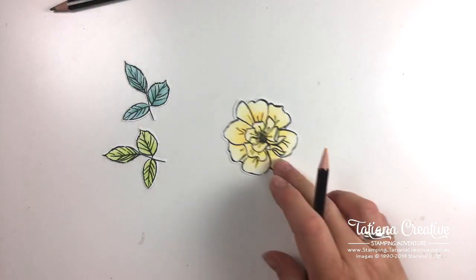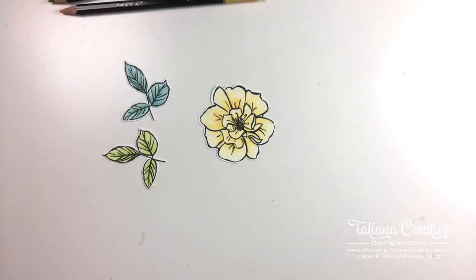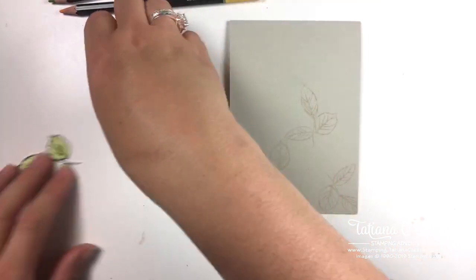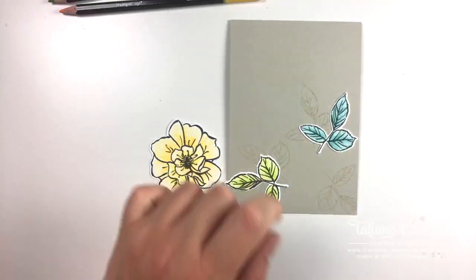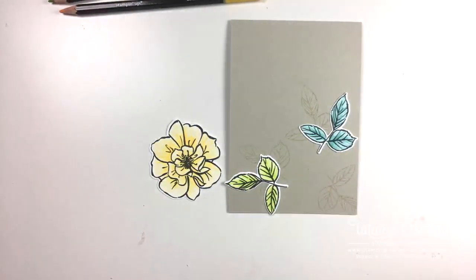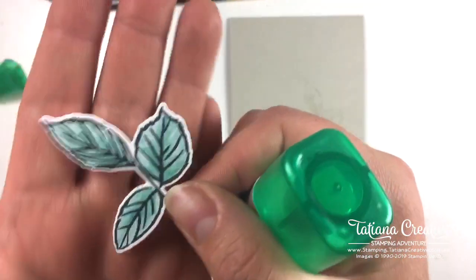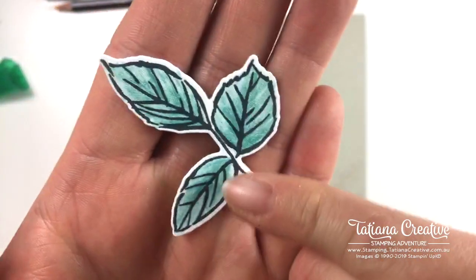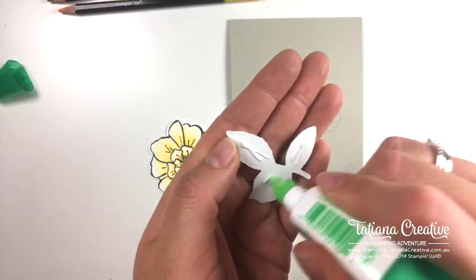That's about it - let's put the card together. I've already prepped the bases. I'm doing the same layout each week so we can compare - Bermuda Bay at the top and Granny Apple Green for the leaves, for consistency. I used the same technique on the leaves: I colored darker along the stem line compared to the rest of the leaf. Just adding a tad bit of glue to join everything together.